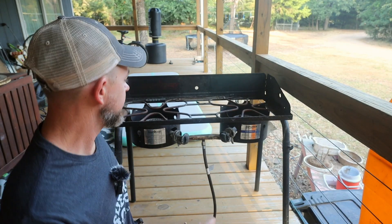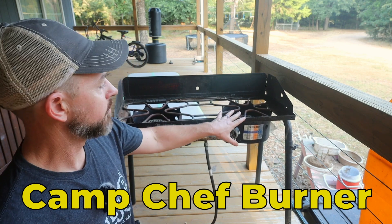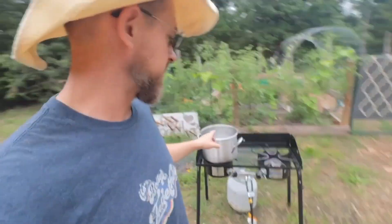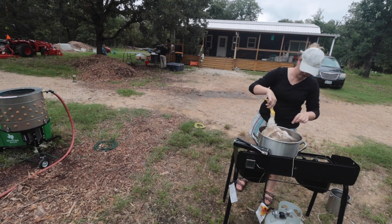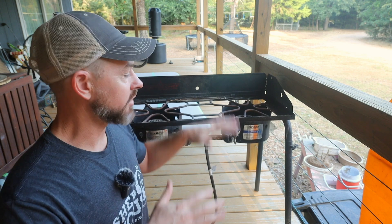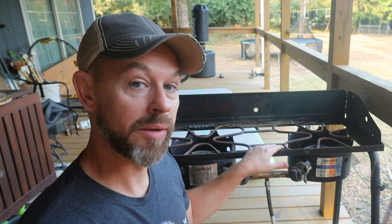Next up on the list is this Camp Chef dual propane burner. We do have the small one that just goes on the ground, but this one is used to heat up the pot so that you can scald the chicken before throwing them in the plucker. I like this because it's off the ground — you don't have to bend over. Camp Chef dual propane burner.